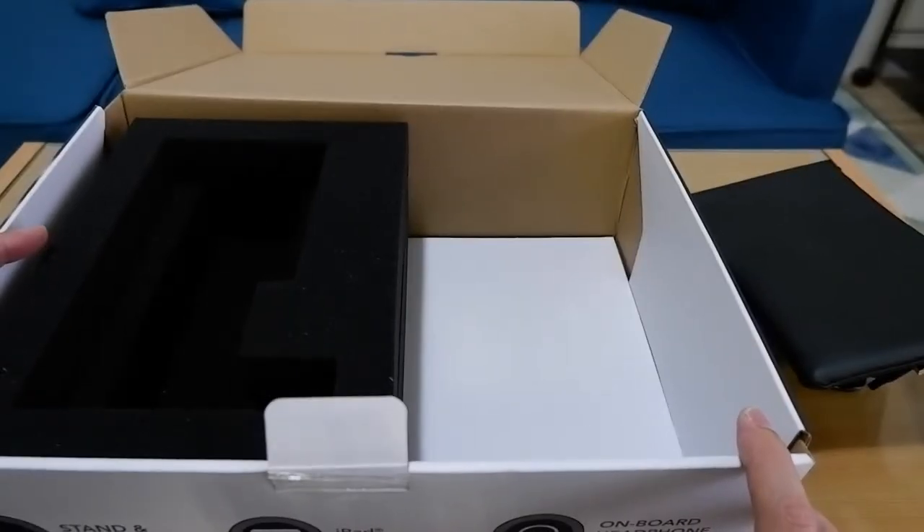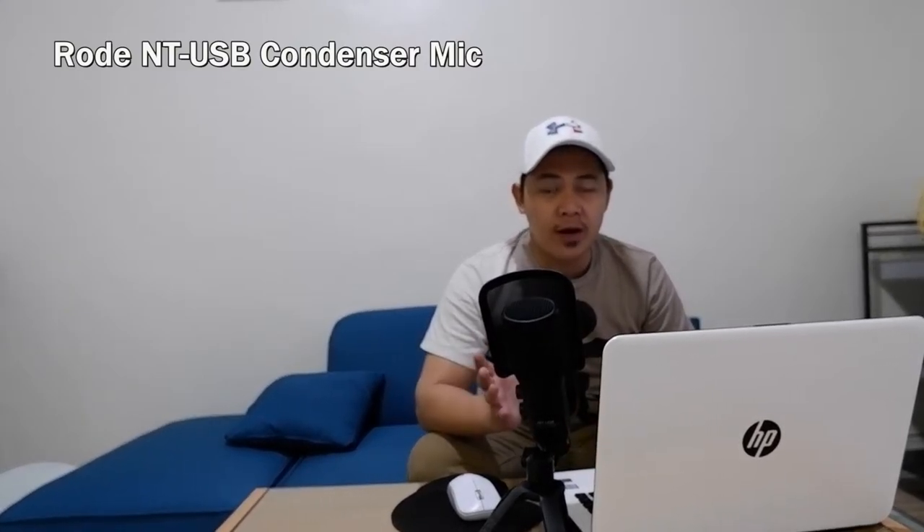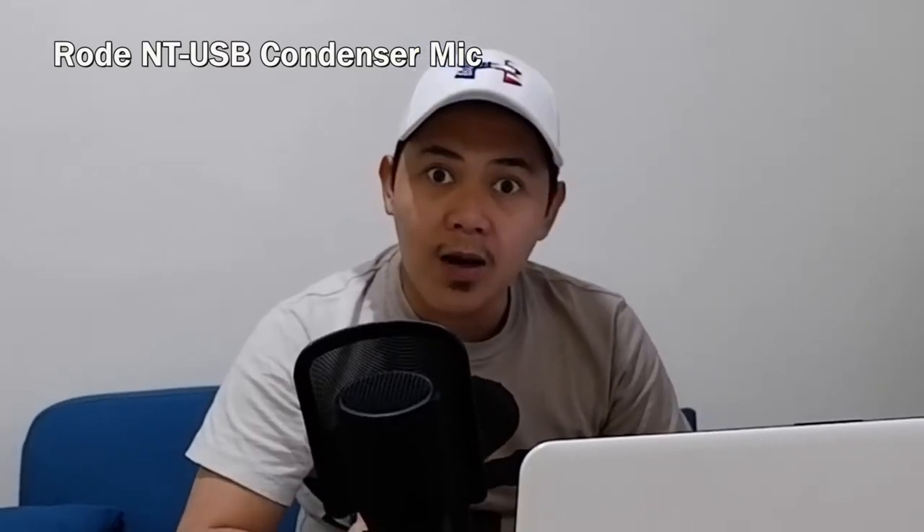That's everything in the box — let's check the audio test! We've plugged in the Rode NT-USB studio condenser microphone to our laptop. We'll be switching between the two microphones to hear the difference. Three, two, one — you are now hearing the sound coming from the Rode NT-USB studio condenser microphone that I just unboxed.